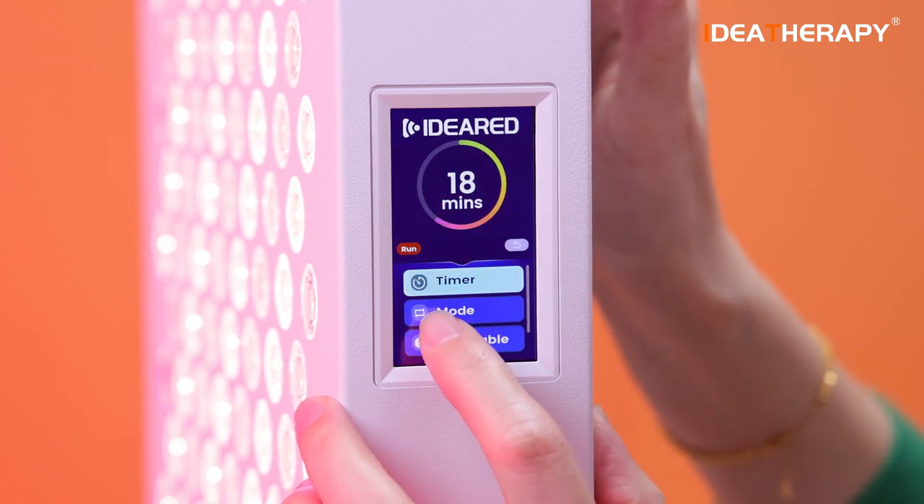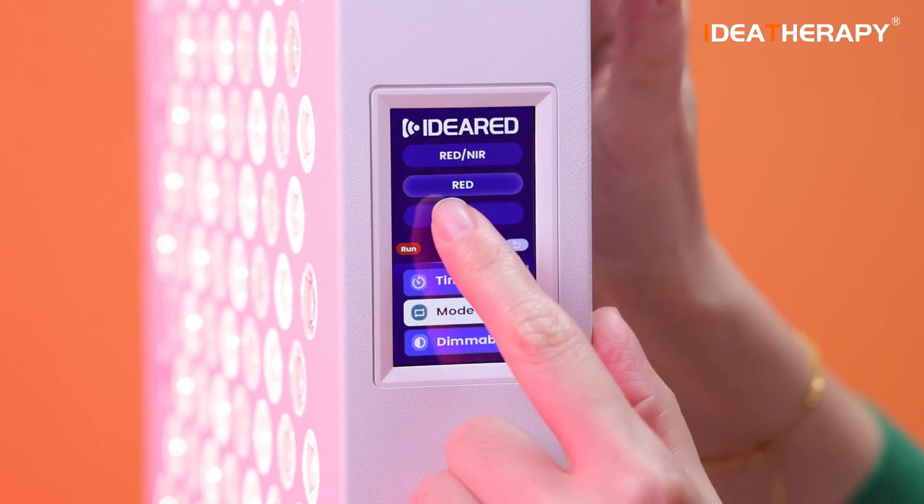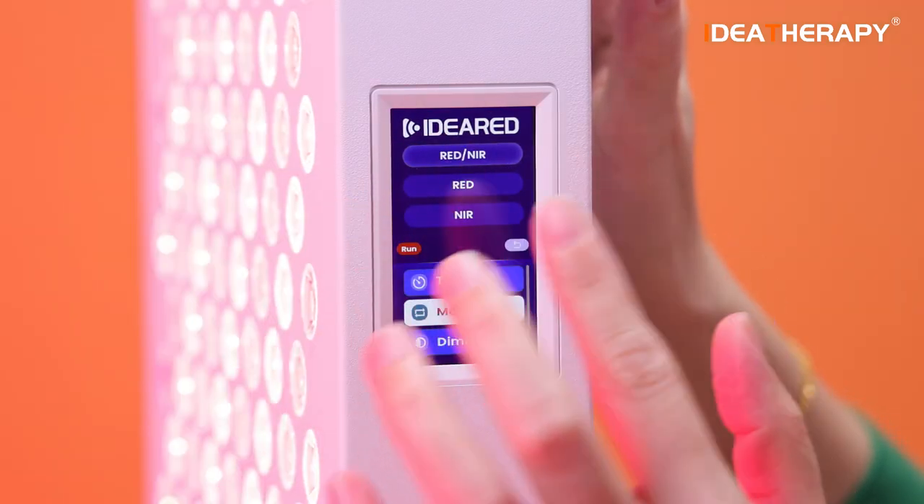The second button is mode. Right now only red is turned on, and now only near infrared is turned on. So both can be selected.